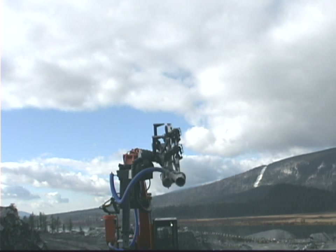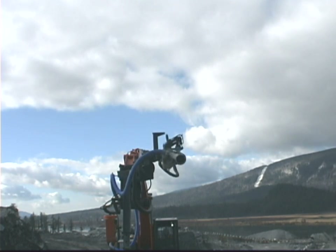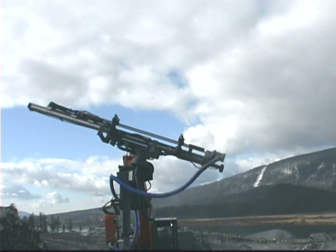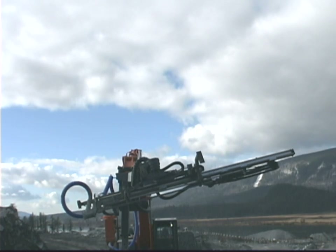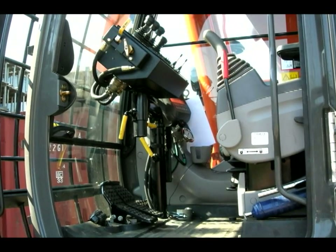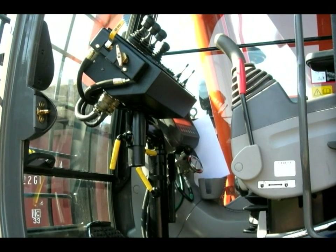Traxxon's patented self-locking 360 degree positioner is used for the feed swing, and the excavator's bucket cylinder provides 180 degrees of feed dump for excellent drilling geometry. A compact electronic control box with a PQ angle indicator is located in the cab with adjustments for operator comfort, and can be easily removed for security or when performing other excavator functions.